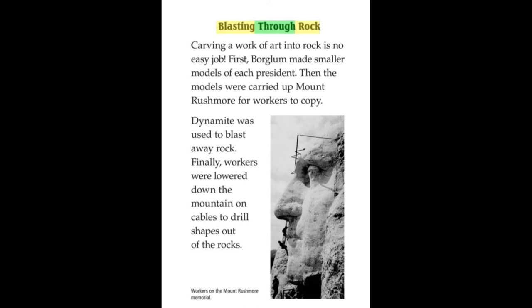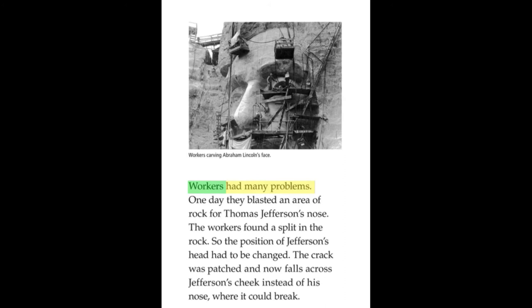Blasting Through Rock. Carving a work of art into rock is no easy job. First, Borglum made smaller models of each president. Then the models were carried up Mount Rushmore for workers to copy. Dynamite was used to blast away rock. Finally, workers were lowered down the mountain on cables to drill shapes out of the rocks.